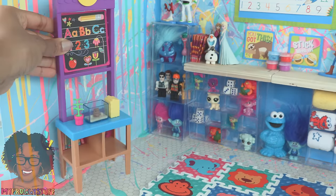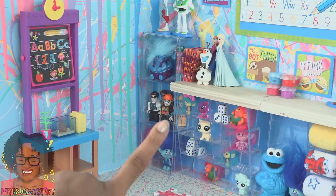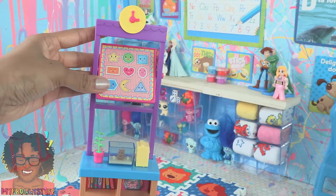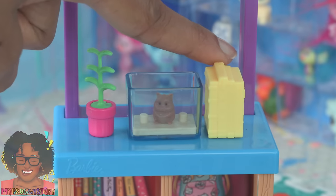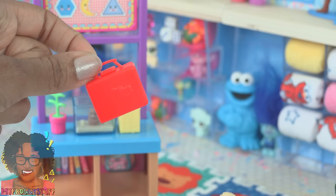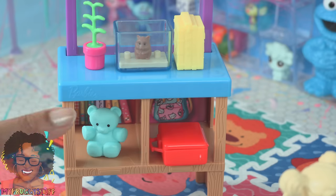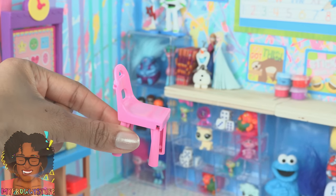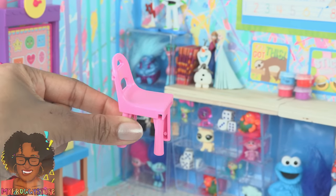We can use the Barbie Teacher Play Set to get another student for our school. Her outfit is so cute! If we wanted, we could use this play set on the back wall to add more decor to our classroom. It comes with a chalkboard that can be flipped around, a stack of books, a hamster, a plant, a red lunchbox, a teddy bear, and more storage underneath, plus a perfect little tiny chair.